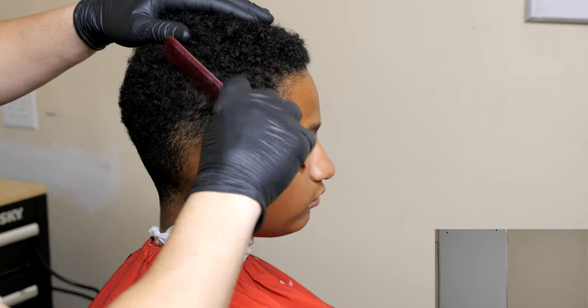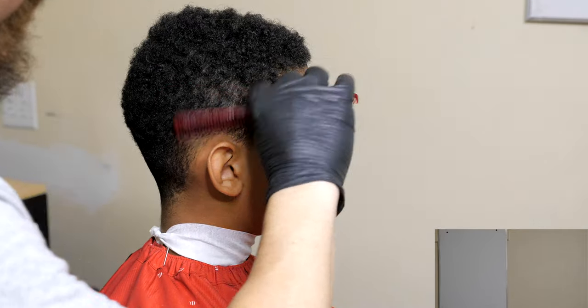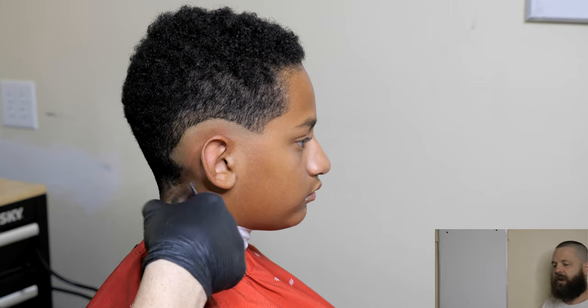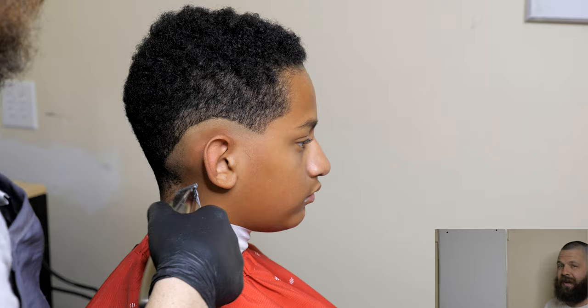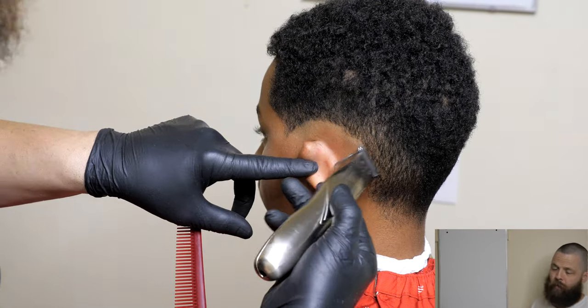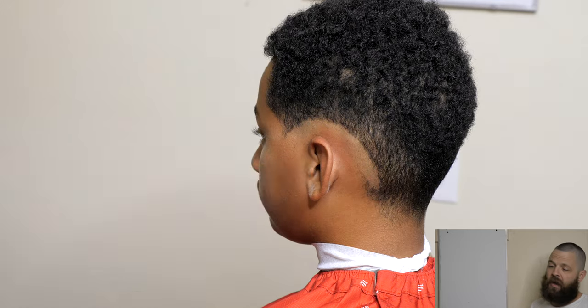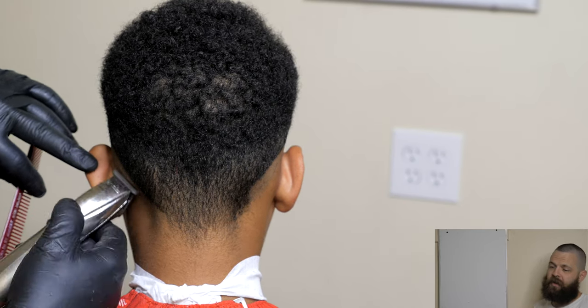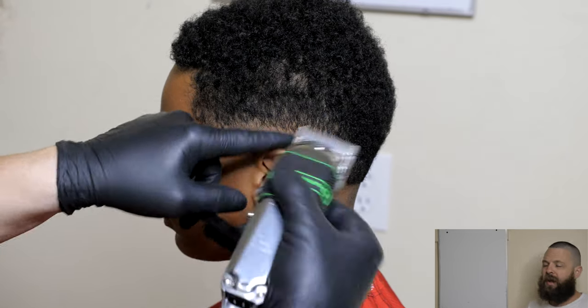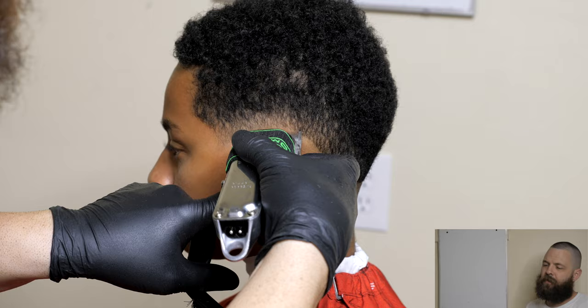We're just going to begin by combing this thing out, getting all his hair, kind of feel out his hair, comb it all out. Make sure that you get a feel for what's going on in there. Look for any little bald spots or light areas. We'll put our skin line in, and after I'm done putting the skin line in I'm going to use the tool that makes the most sense. The Slimline Pro is good to get around the ears and the back — I'm going to use the Oster Volts.